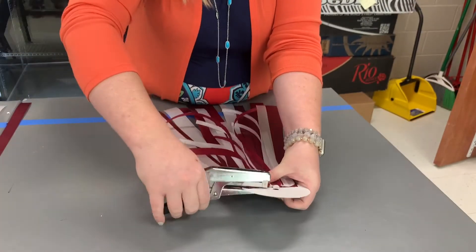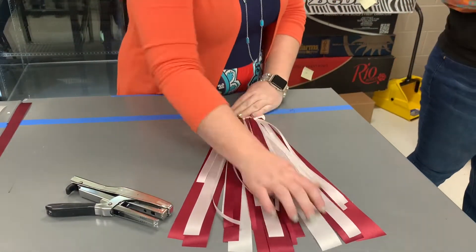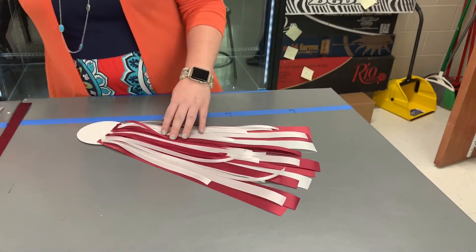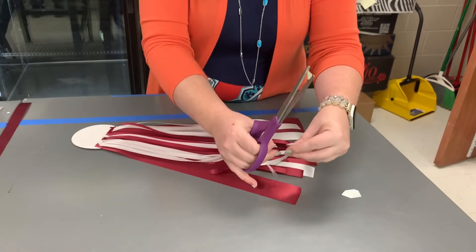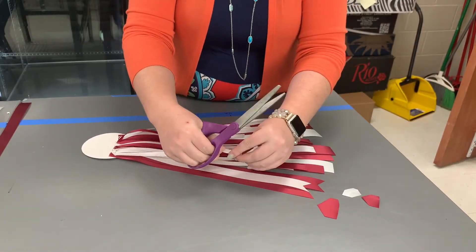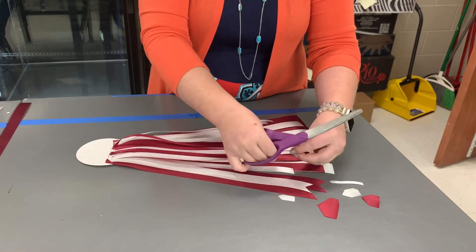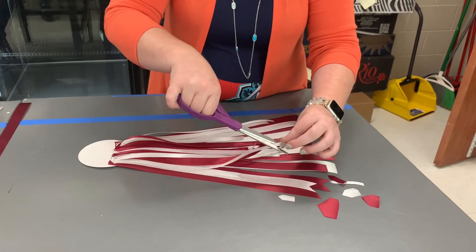Now that I have my ribbons all situated, I'm going to start dovetailing my ribbon. It's just a cleaner, more professional look for any kind of ribbon, whether it's in an arrangement or in a mum. You just fold the ribbon in half, take your scissors at a 45-degree angle and cut, and it should create a dovetail. If you do it the wrong way, you'll create a point.